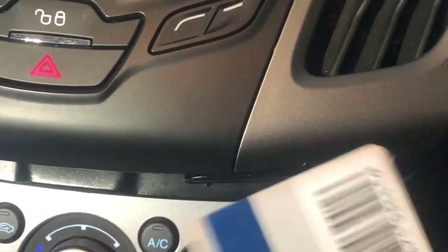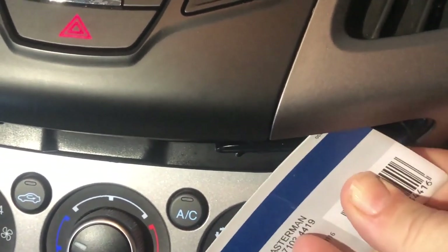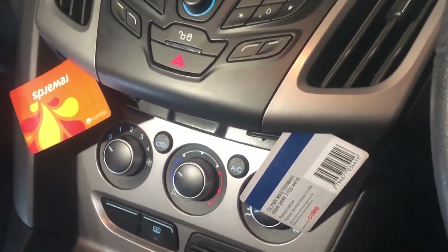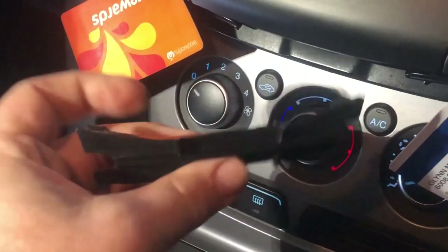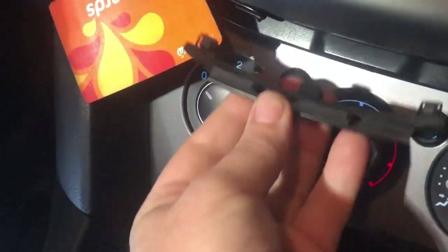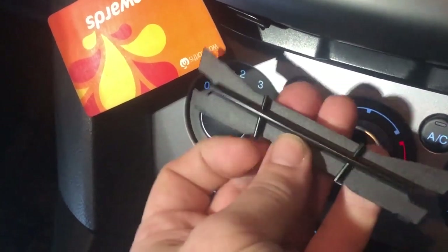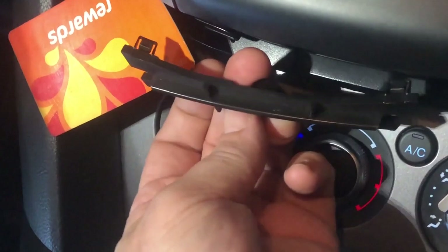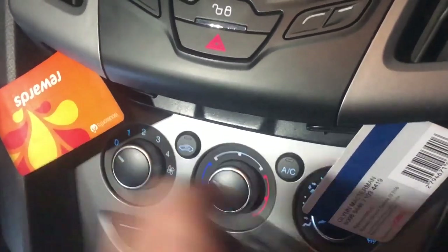You get an old credit card or a store card, something like that, and slot it in under there. It almost tilts right back towards you — do the same on the other side. The actual cover we'll be taking out is this little part here. It sits underneath and there's a bit of a bar across the front. Put a little bit of paper over either side to avoid scratching it, grab it with a pair of pliers and it will pop out, but it seems much easier if you do it with the help of these two levers.